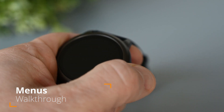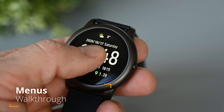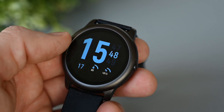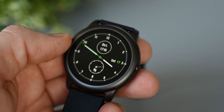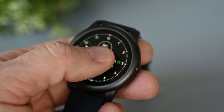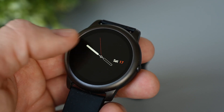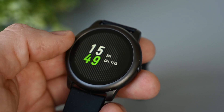On the main screen we have the time, date, heart rate, steps, calories, distance, and weather. If you don't like the watch face, it can be changed by holding on it. The next watch face is digital with a bit less detail. Here's one with an analog style. There is a black edge around the display so it doesn't go all the way to the edge, but because of the good black levels, it's not very visible when using watch faces with a black background.